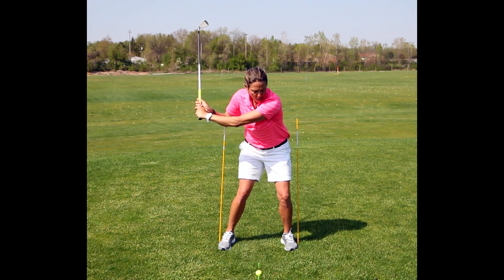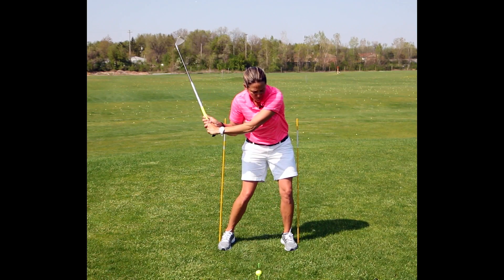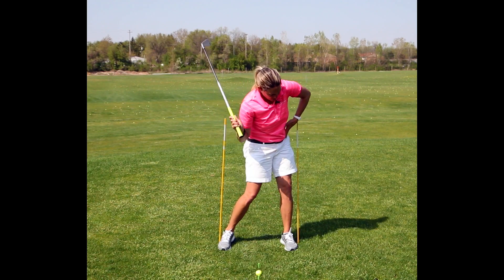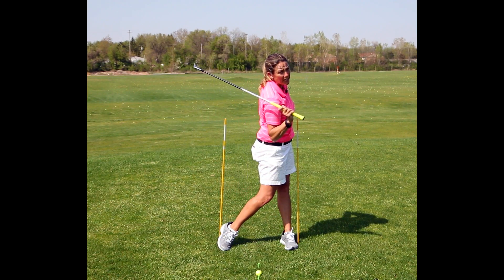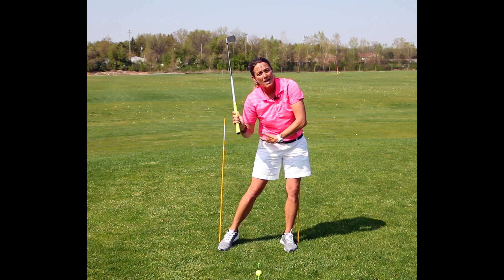When I go to strike this ball I want to make sure that my body is leaning to the left, or shifting to the left, and then I want to make sure that my hips are turning out of the way instead of sliding out of the way.